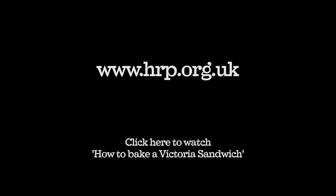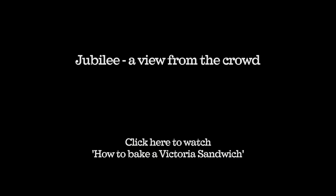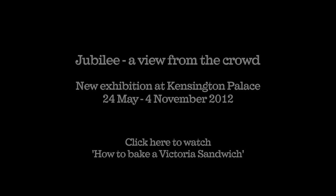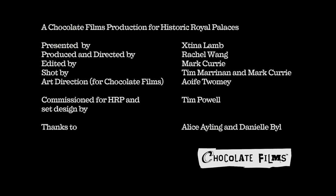For more Victorian party guides, including baking and dancing, visit the Historic Royal Palaces website hrp.org.uk and search for Victorian party tips.